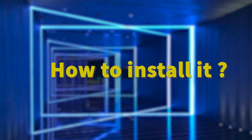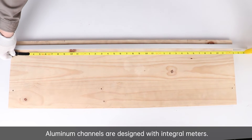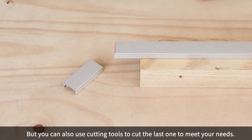Here are accessories for U-shaped channels, which need to be purchased separately if needed. Aluminum channels are designed with integral meter lengths, but you can also use cutting tools to cut the last one to meet your needs.